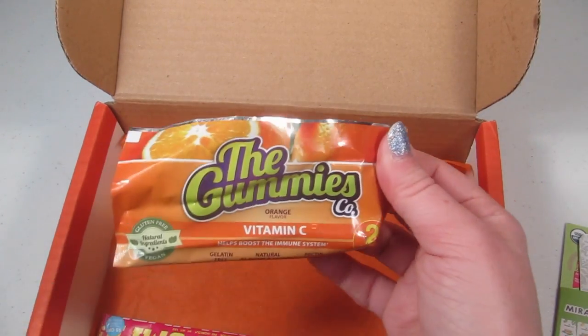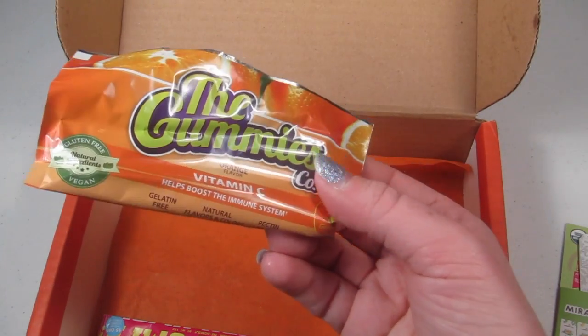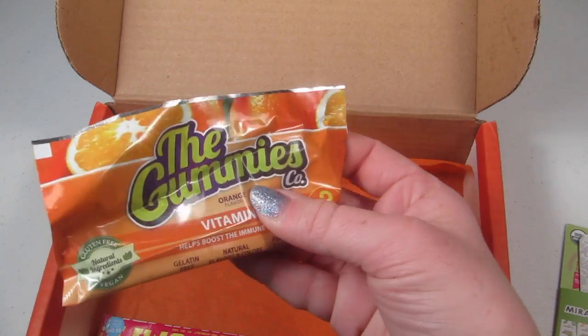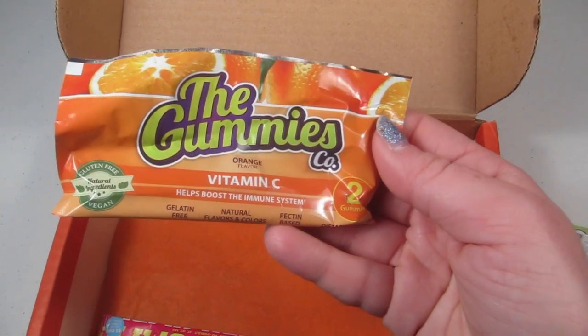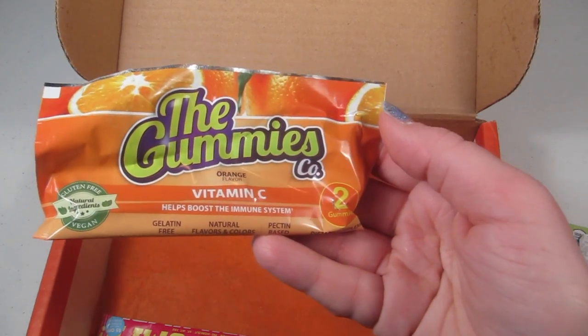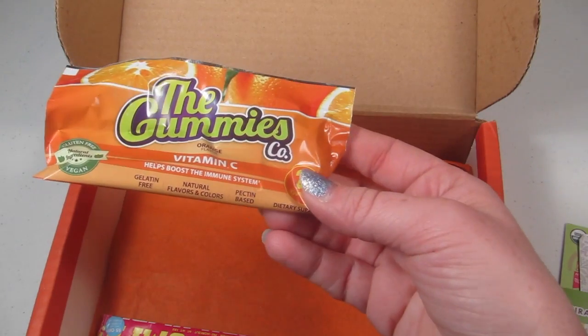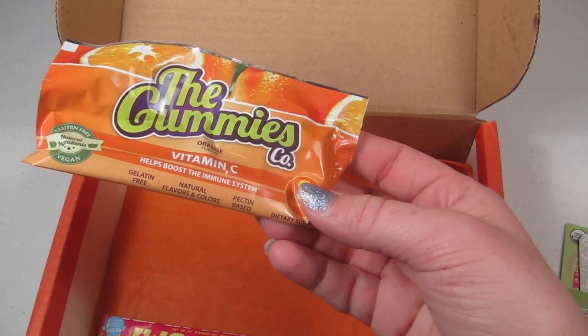These are the Gummies Company Vitamin C Gummies. There are two gummies in here. Vitamin C helps fight off and prevent illnesses, and these don't have any gluten or gelatin in them.